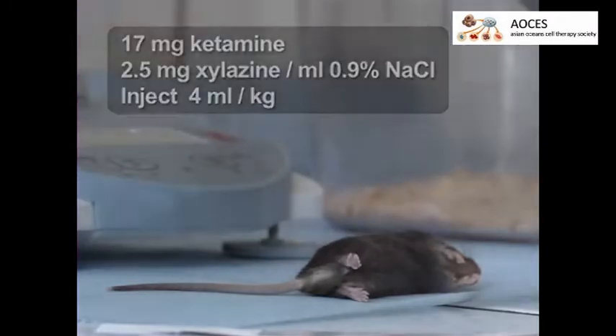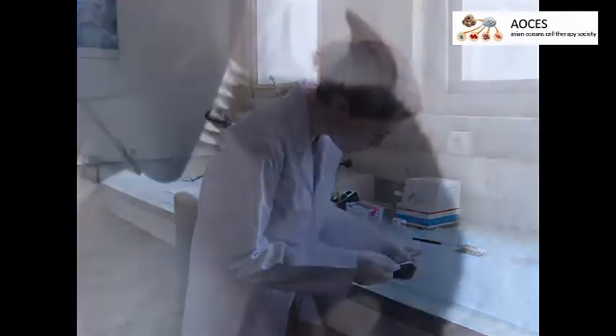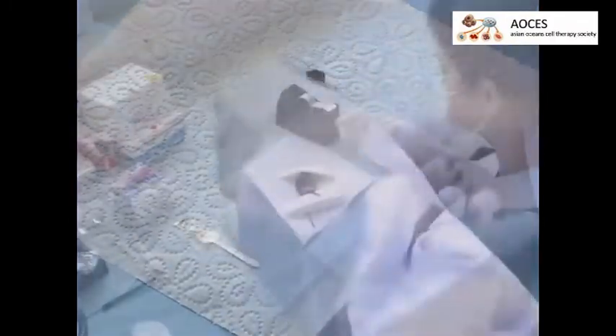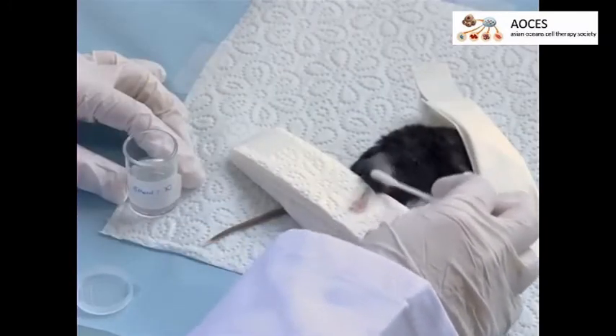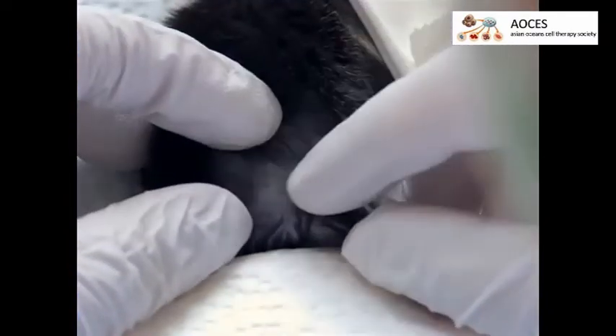Anesthetize the animal with ketamine and xylazine. Check for the absence of any paw or eye reflexes. Apply a protective gel to the eyes with a swab, then shave the right leg from knee to hip. Position the animal with the right hind leg up on a small pillow and secure this leg with tape.